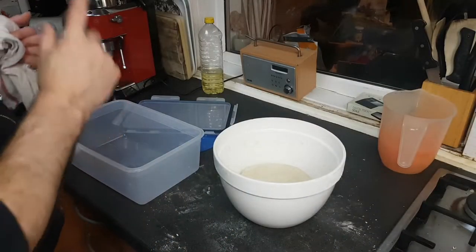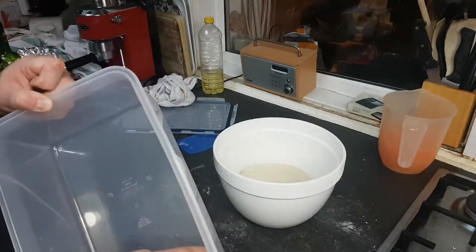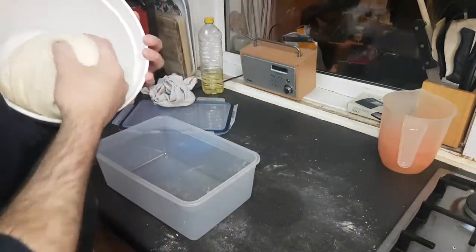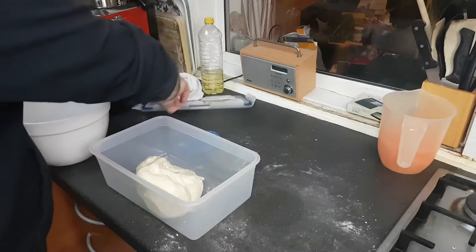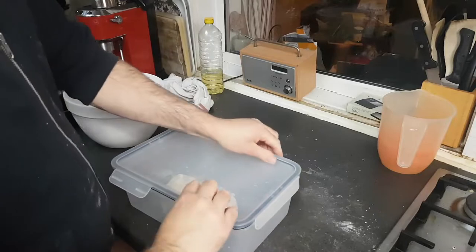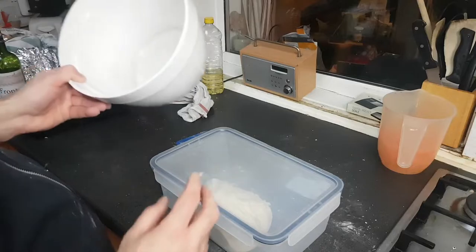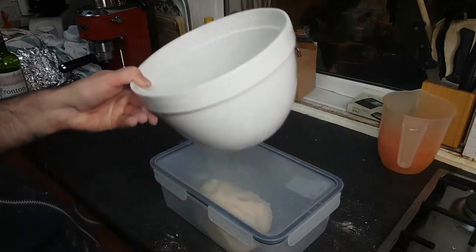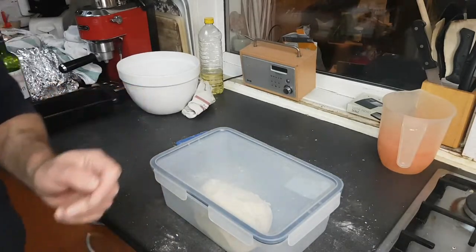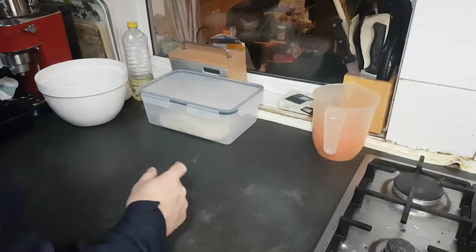Coming back to this — I do have a little plastic box to put my dough in. Instead of a bowl, I just slap it into the plastic box. It serves two purposes: keeps it nice and sealed, and also retains a bit of heat. Leave it for half an hour. Just stick a bit of cling film or a cloth over the top — you don't want your bread drying out.